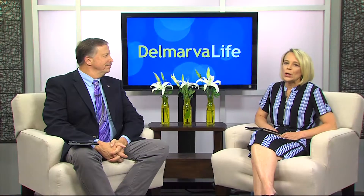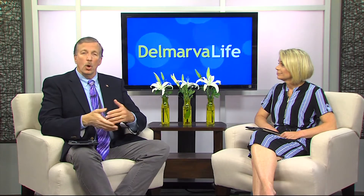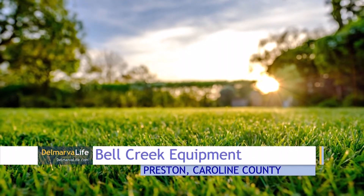Homeowners, farmers, and gardeners — you all know that landscaping season is in full swing. There is nothing wrong with hiring someone to handle all the work for you, but lawn care is actually very do-it-yourself friendly. All you need is the right tools to get the job done. Delmarva Life's Sydney Whitfield consults an expert at Bell Creek Equipment in Preston to find out where to get started.